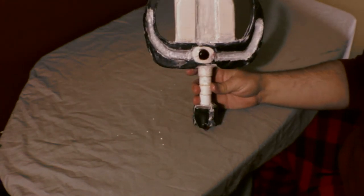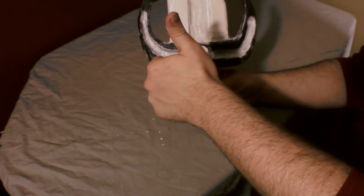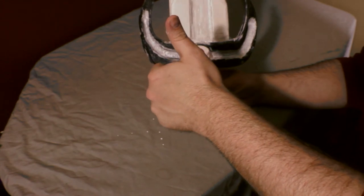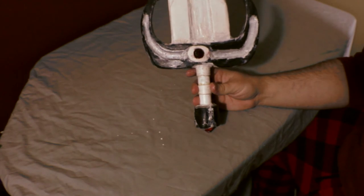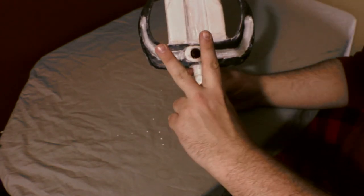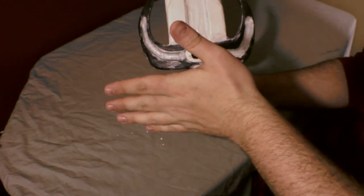We are done with our prepping and priming stage for the dagger. Make sure you tune in next week to see the painting. Peace out guys, have a good one and we'll see you later.